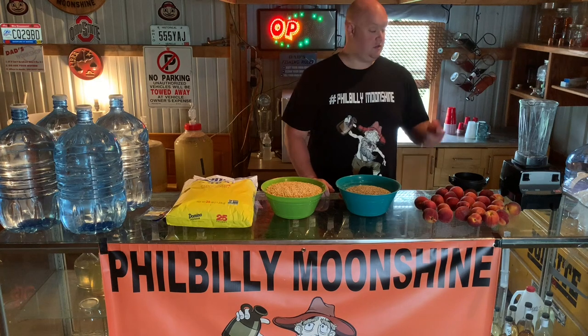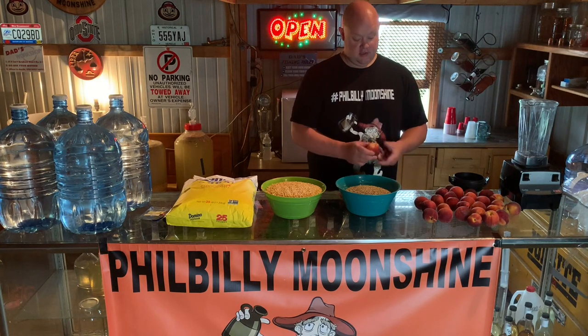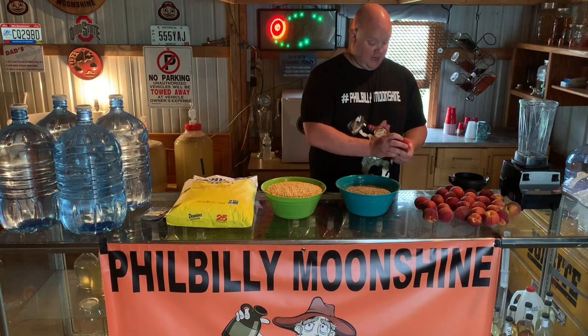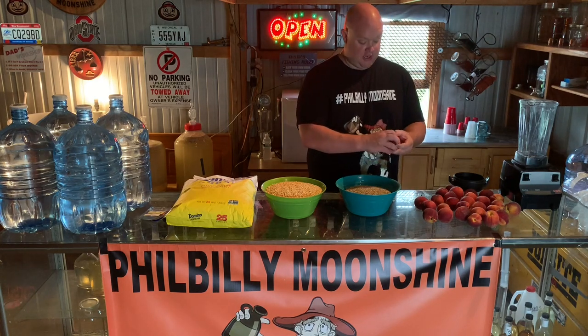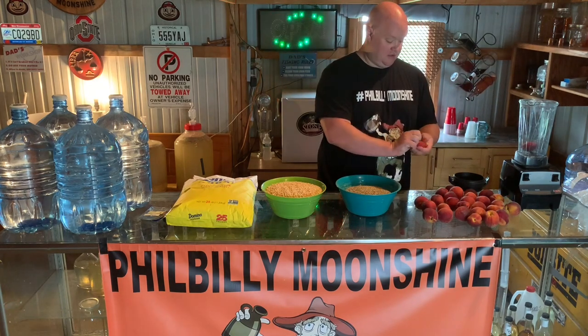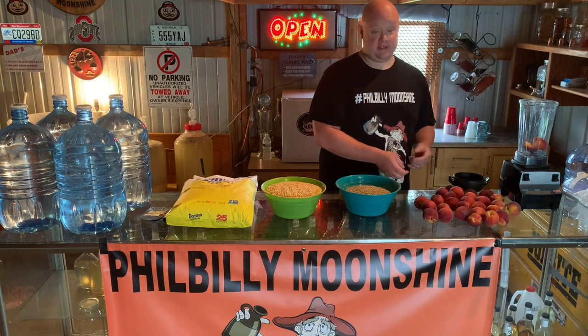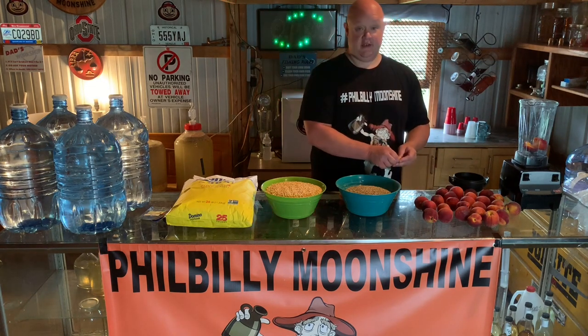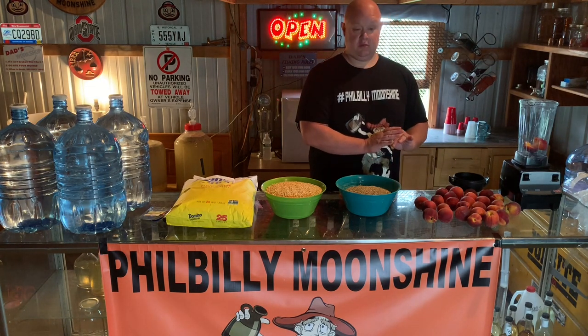First thing, we're gonna remove the pits out of these peaches. I got this Vitamix blender. If you got a Vitamix, you know what you got. If you don't, use what you got. But if you could buy a Vitamix, I suggest you get one — they're definitely worth the money, and they will puree anything.